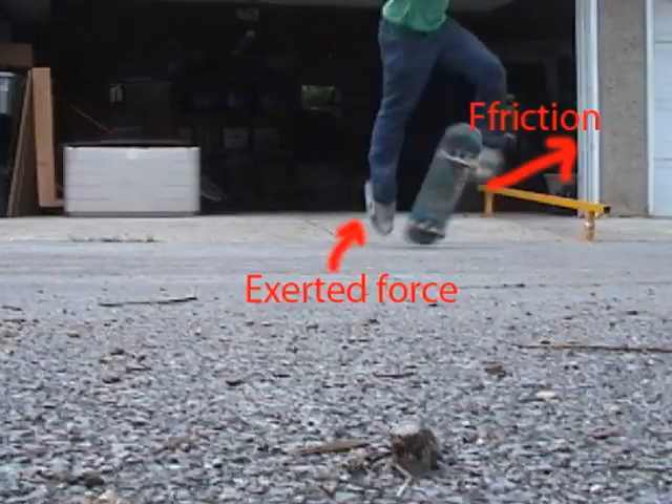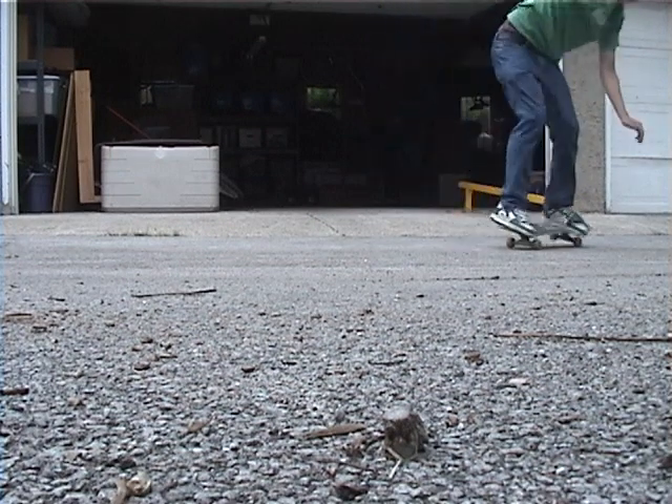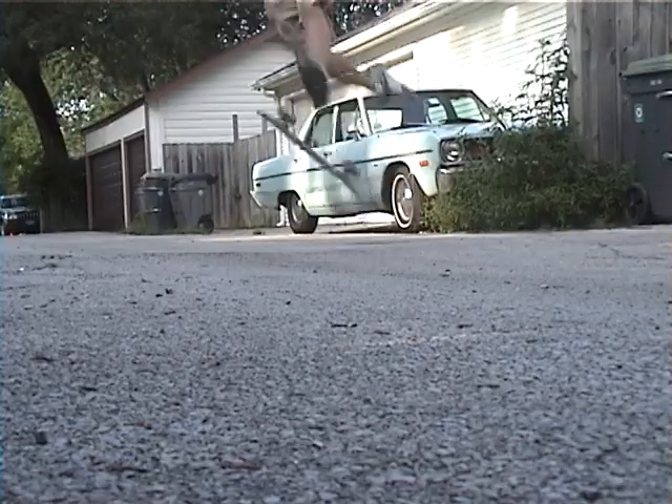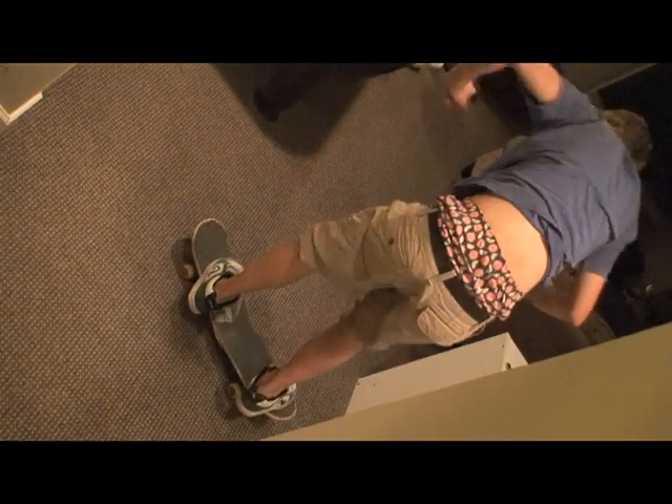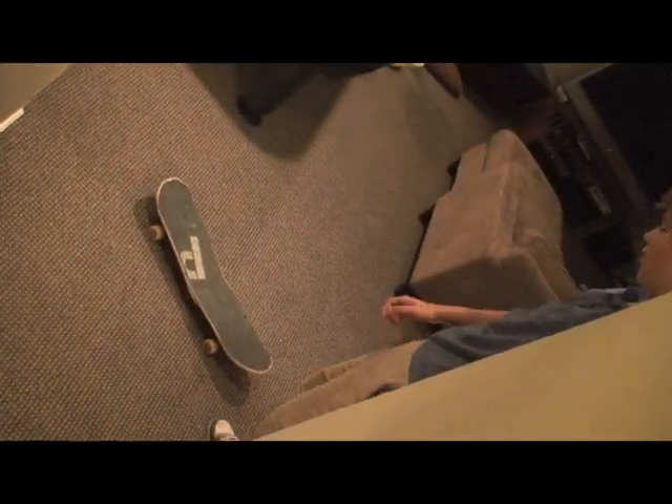If you increase the force exerted by both of your feet, the board will spin faster on both its axes, resulting in either a 360 double flip or a 360 triple flip. If you apply too much force directly between the wheels where the board is weakest, you can get it to snap. Having a temper will also result in your board snapping.